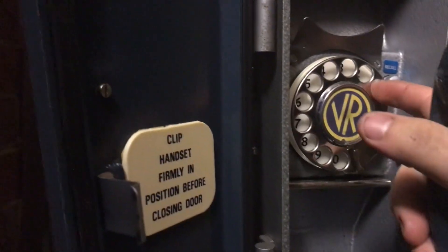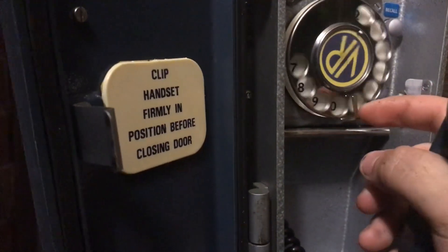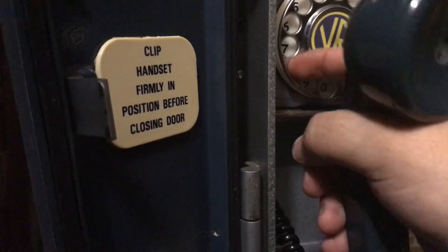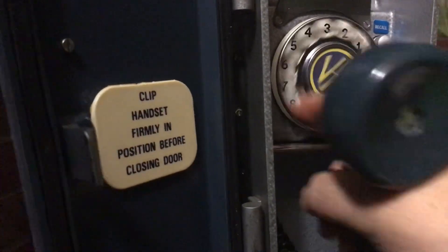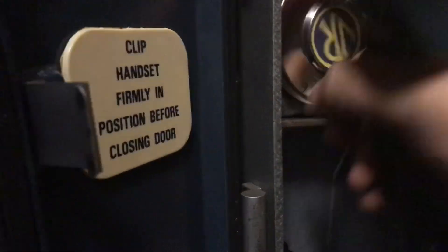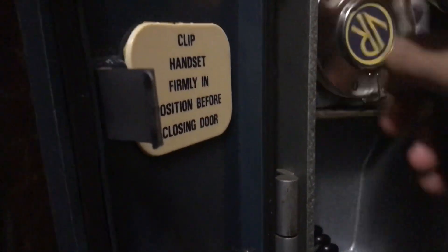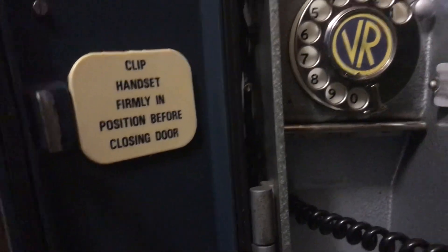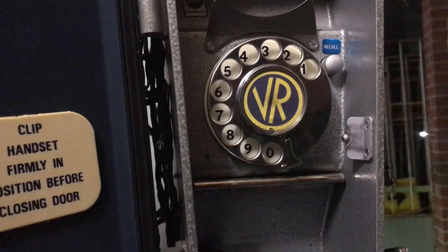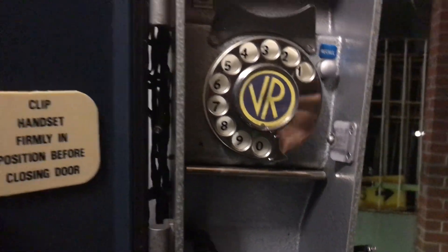Here's my outside line. I'm putting in the Public Transport Victoria number — I keep saying Public Trans Corporation but it's Public Transport Victoria.